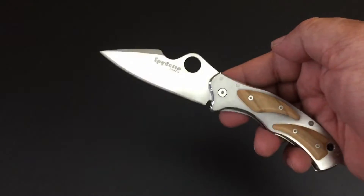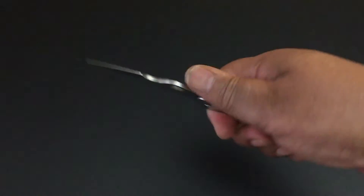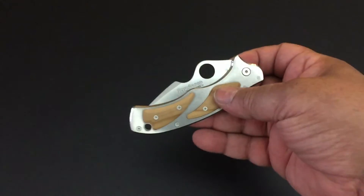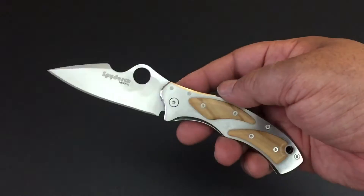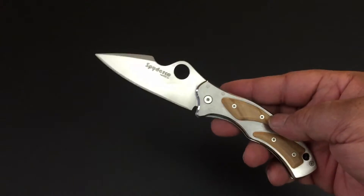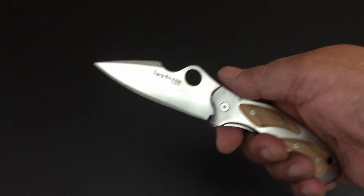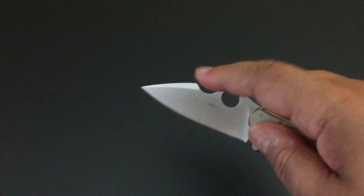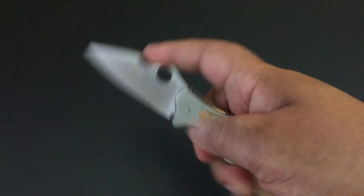The blade is 3.4 inches — it feels smaller than that, it really does. It pretty much fills the handle and doesn't leave a lot of room, making it a nice compact carry. I was surprised it was that long actually. The steel is N690, and I love this dip right here — they put it in for a reason so you can place your index finger there and do some close-up work with the knife. What a beautiful knife.